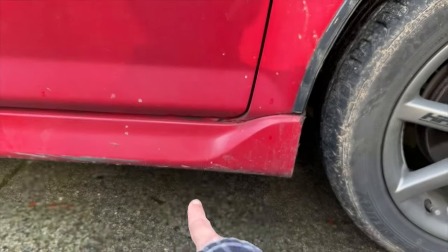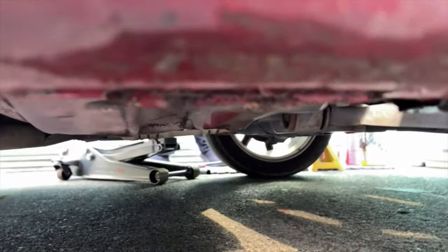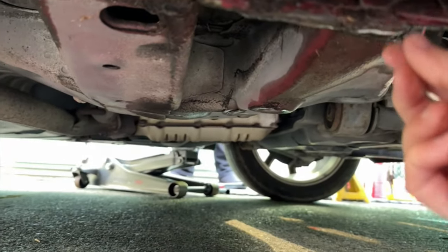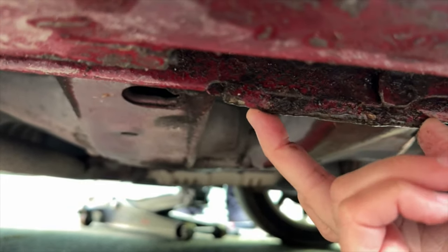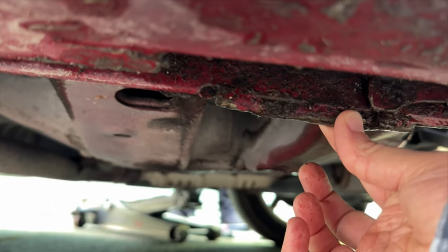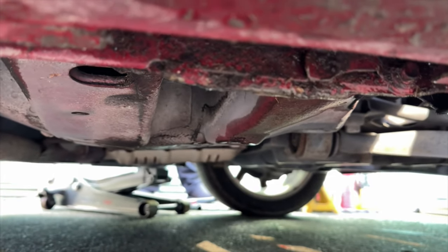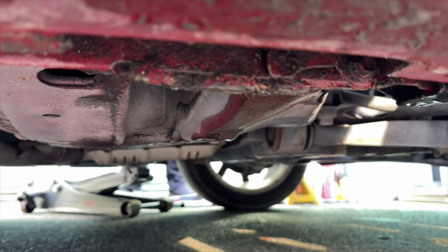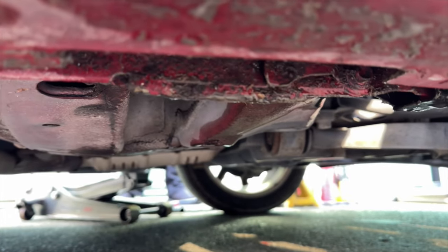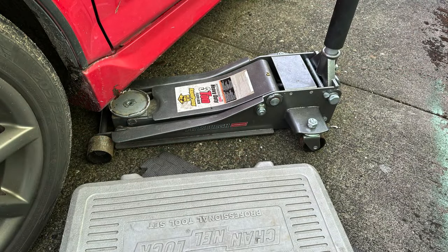On the front wheel, right about here underneath the door, if you get up underneath and look, there's about a two-inch strip that's extra wide and double thick — that is the jack point for the front of your car. You want to make sure you get your jack stand there, because Hondas have a unibody frame. If you jack it anywhere else and bend the frame on the front end, you will actually total your car.